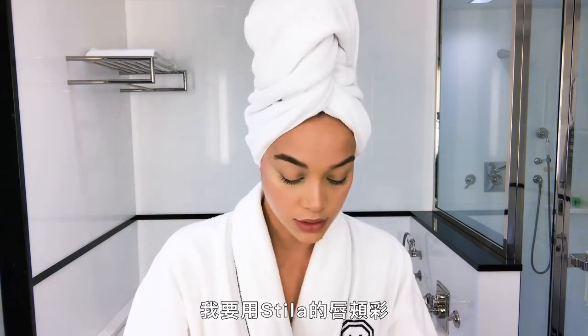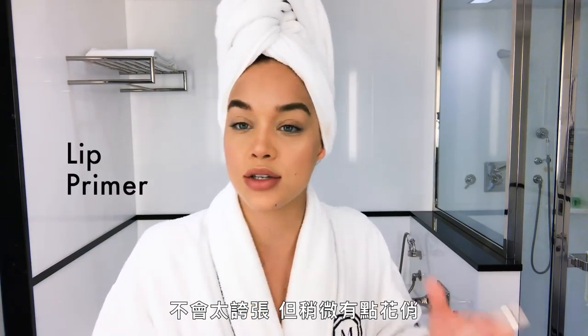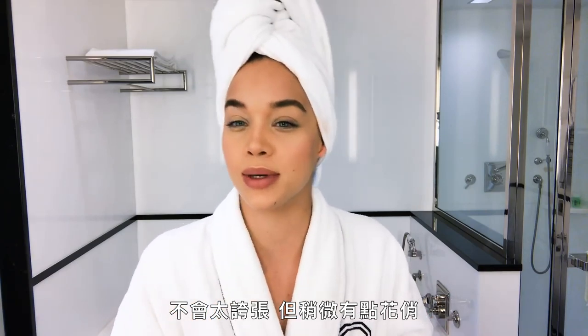I'm gonna use Stila's lip blush — it gives you a nice matte finish and it's not too much but still a little bit of glam.